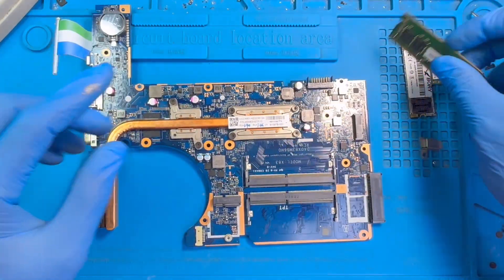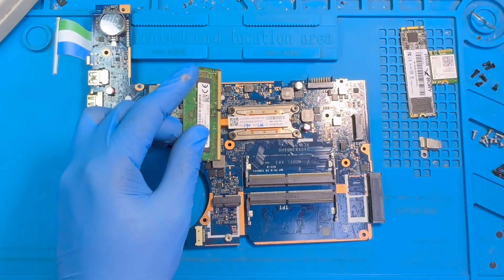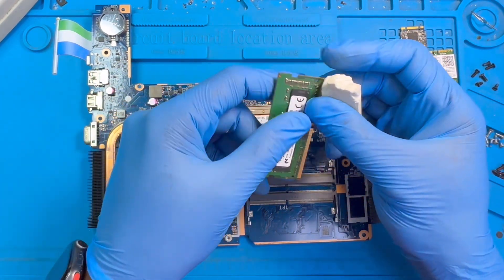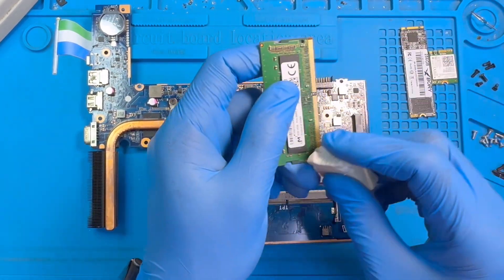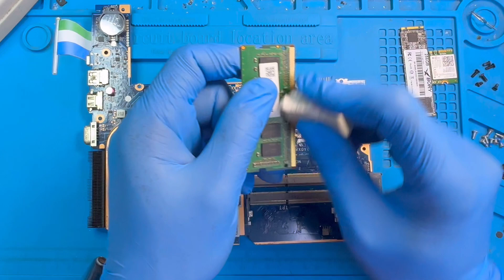After you finish, you have to clean the RAM — make sure you clean it very nicely. If you have paper you can fold it and clean like this. If you don't have paper, the best thing is to use an eraser — the kind they use for school. The eraser is very good to use. Just clean the shiny side of the RAM, don't touch it with your hand. Clean this side and also clean the slot very nicely.